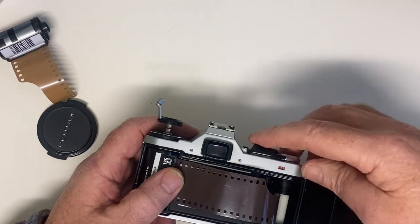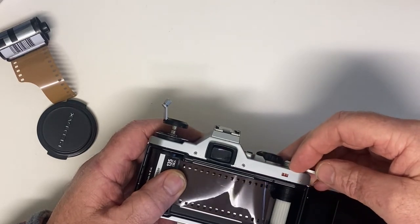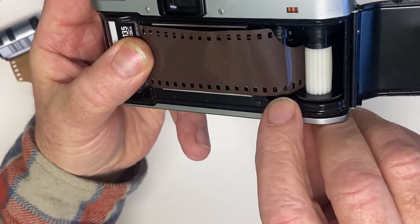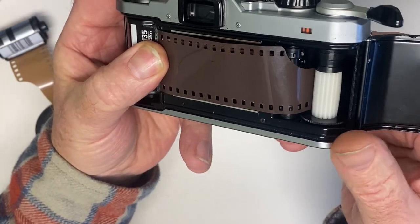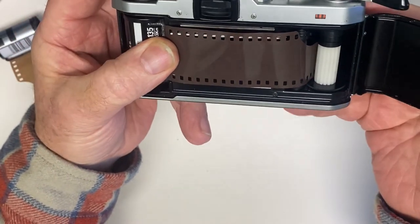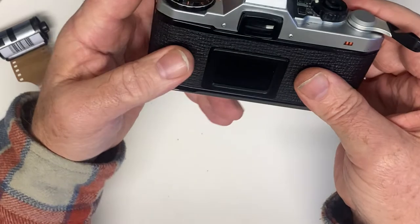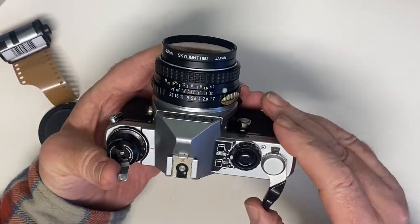Pop that in there, then we need to use the rewind lever to pull the film in. What's important at this point is to make sure that the film and the teeth of the cog there register properly. That's it — so it's fine. Then we pop the back closed, make sure it's properly closed. Then we'll fire the shutter and just keep winding on.